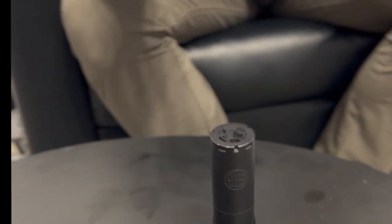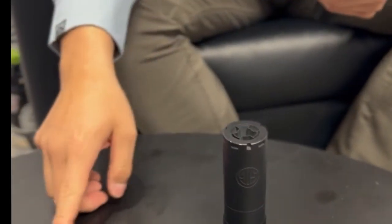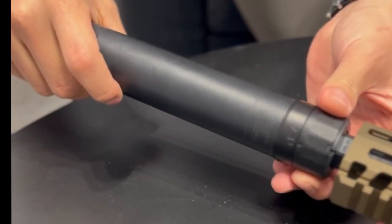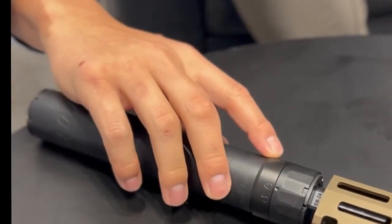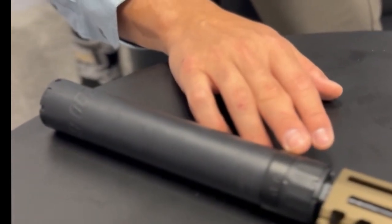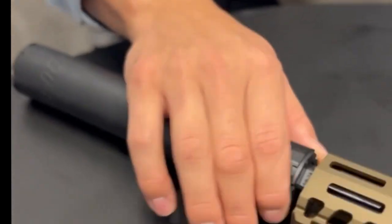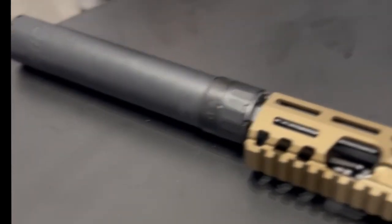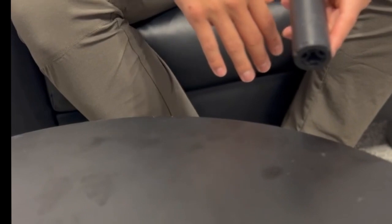That keeps it from the threads getting all nasty. This flat right here is really where the cams lock in. In the unlock position, there's plenty of room. Once you lock it, you see those cams come out and grab on — and the way they grab on is actually self-tightening too. Even if it's not perfectly tight, it'll tighten on as you shoot. You really want all three cams because it's like a tripod — they all support each other. They're all spring-loaded and will all latch onto the muzzle device.